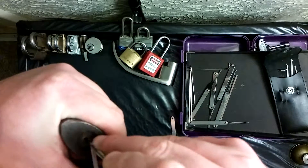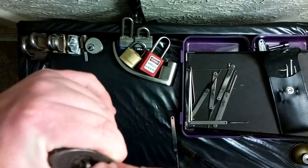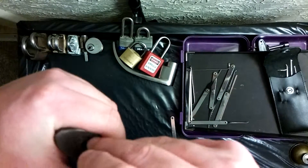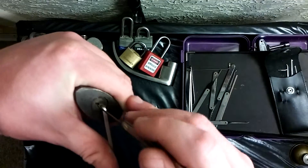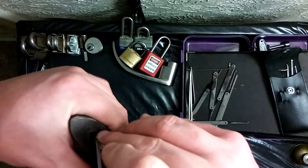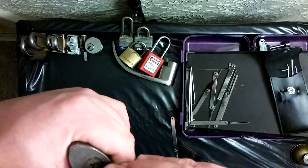I got a little something there. Now this is supposed to be five standard pins, but it's not as simple as the other Wilson Bohannon. You do have to keep a lot of attention on it. It's still a Wilson Bohannon lock, but for some reason some of these pins, they're not happy campers. Got that one.